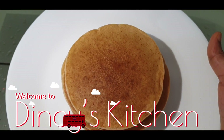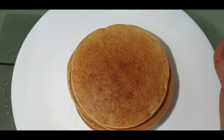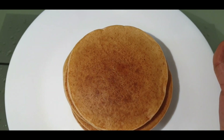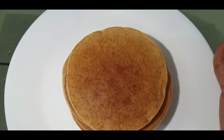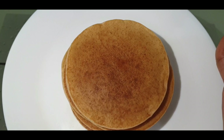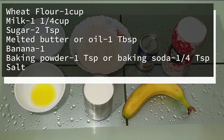Hello friends, I am going to start with my favorite recipe. What are the ingredients in my pancakes?